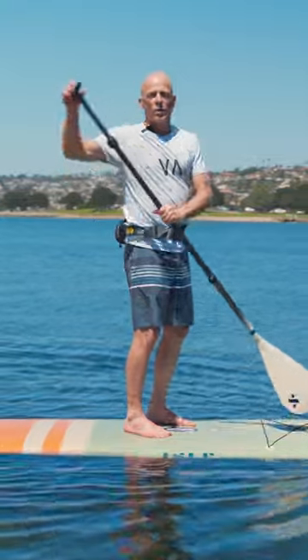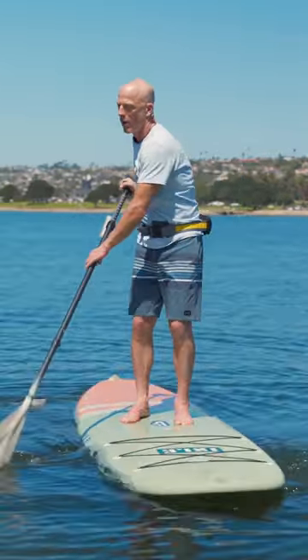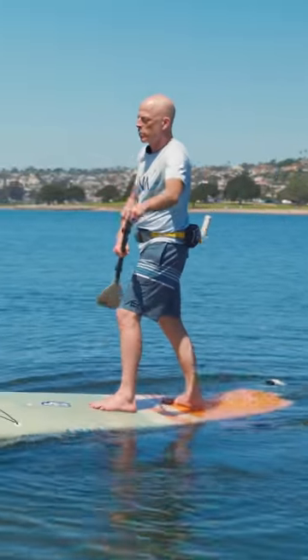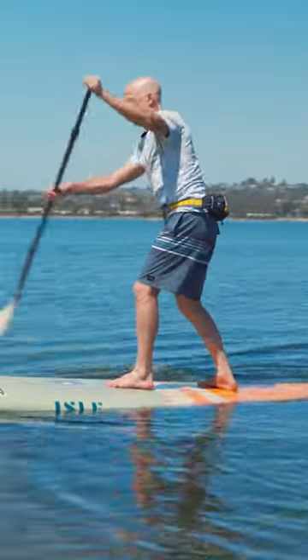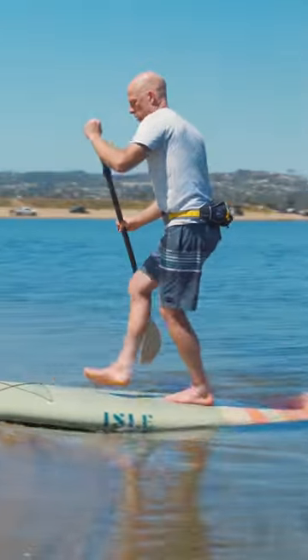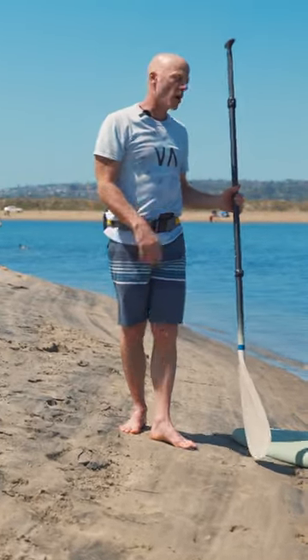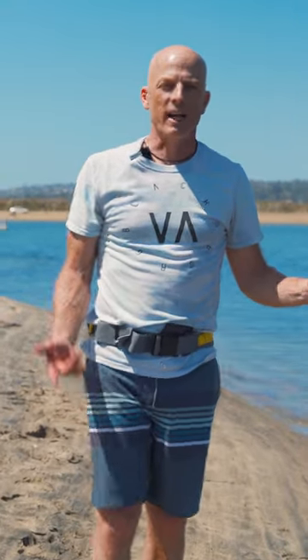The same exact thing applies if you want to get off your board and not get wet. What I like to do is step back on my board to let the nose lift up a little bit, then paddle into the shore, get the board up on the beach, and walk off. Easy way to get on and off your board without getting wet.